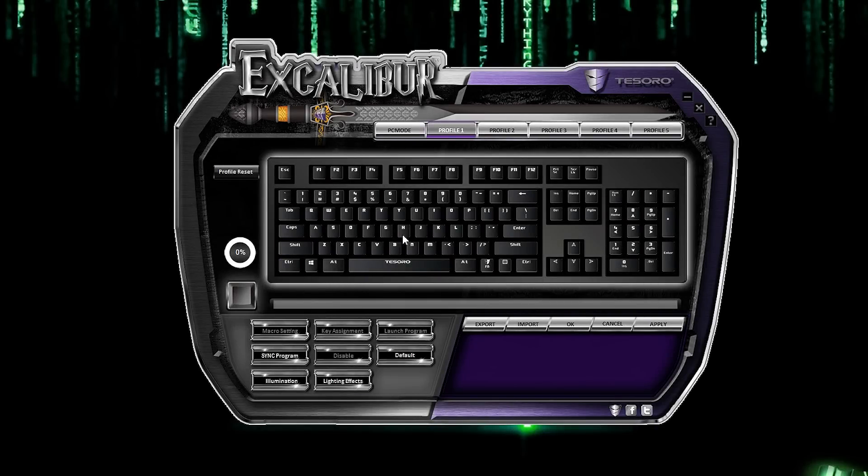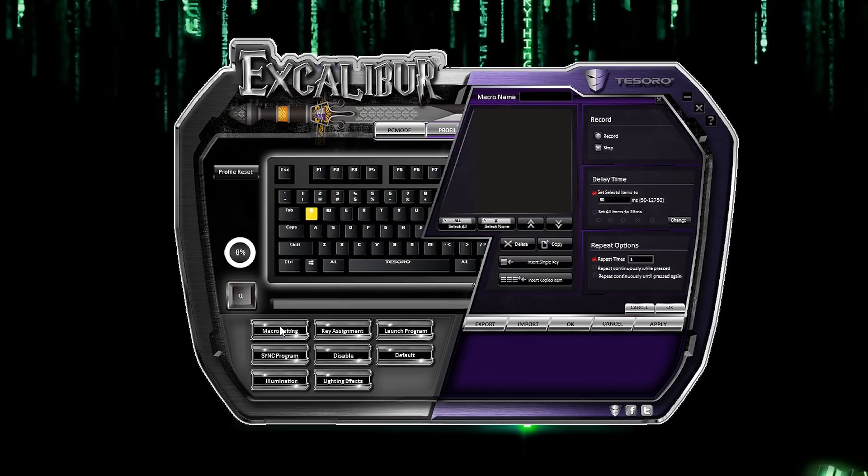There are five profiles you can assign macros and special key functions to. This is a fully programmable keyboard, which is always a plus. Mouse over whichever key you wish to assign a function to and certain tabs will become available. Here's a look at the macro setting tab — there are delay time and repeat options for those who are particular about key execution. Click the Record button, type out the macro command you want, then click Stop. Check mark whichever keystrokes from your created macro and move them up or down to fix an error or rearrange.